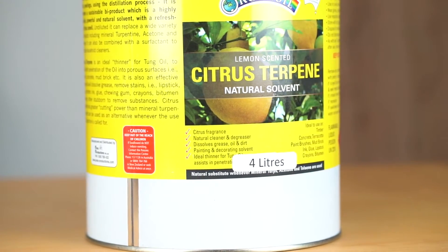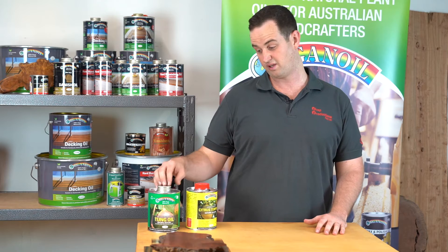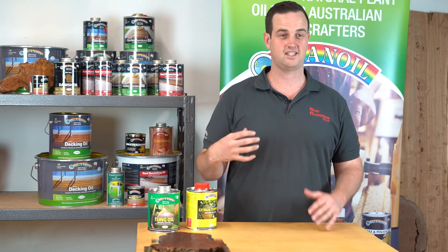A lot of people use the Citrus Terpene for making their own concoctions, whether it's 40-60 or 50-50. This creates their own little timber oils which they find suits their timber better.